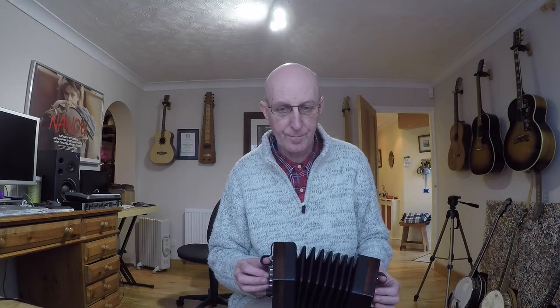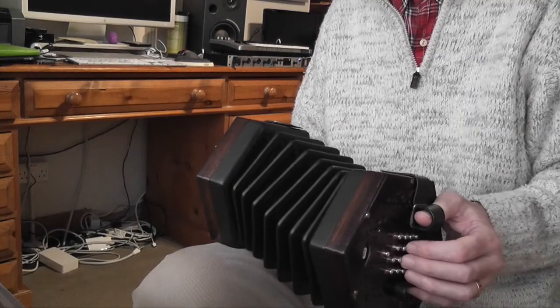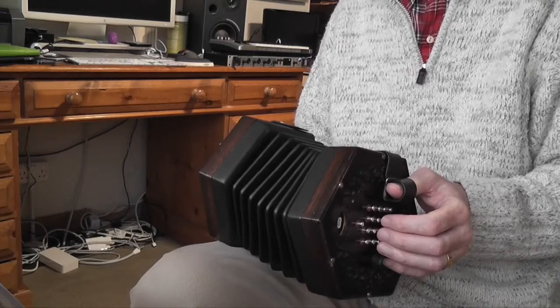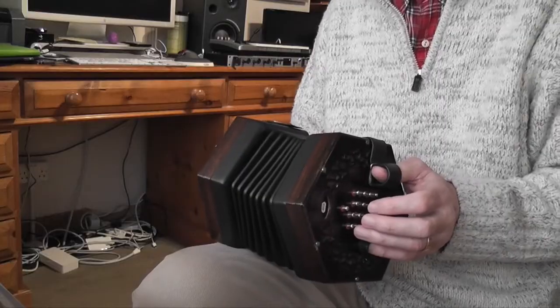So you repeat from the beginning of the B part. This time you do the second time ending, and that second time ending ends on the D notes — it's a nice place to finish.